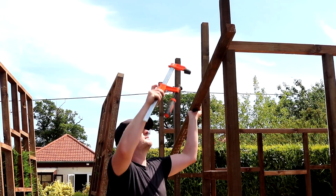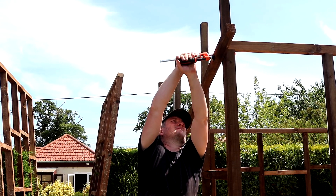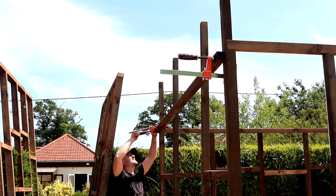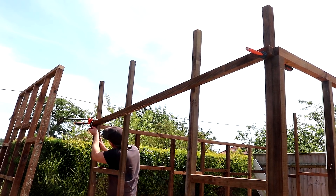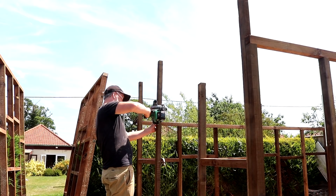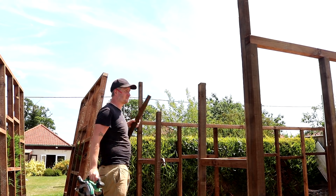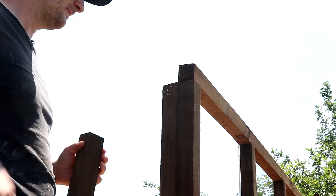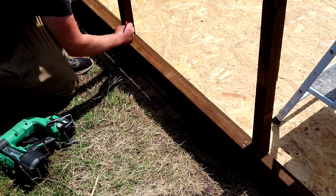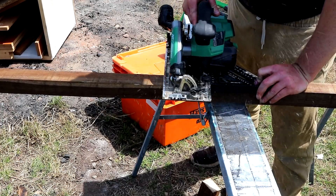Next I needed to cut those uprights in the short wall to length. First I offered up a straight-ish piece of wood that I can use as the top plate, clamped it in place, and drew some marks on the underside. Then I removed it and cut them not only to length but also at the right angle to support the top piece. Before adding that though, I wanted to get a top for the door frame in place to make sure the door frame would remain true and square, so I marked up a piece of timber for the width of the door opening and cut it to length.